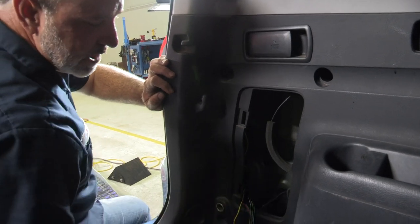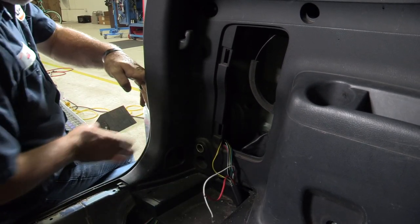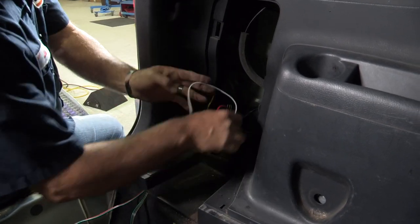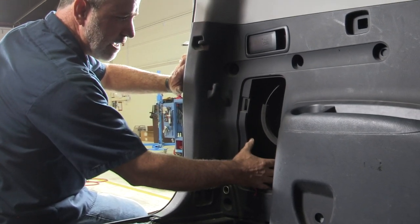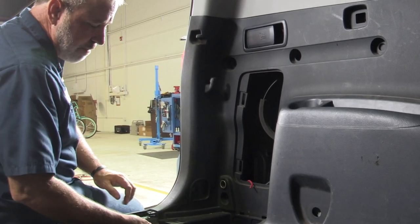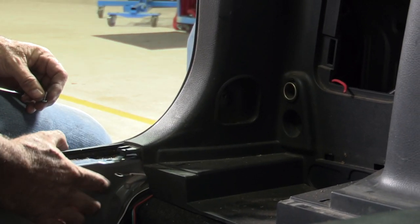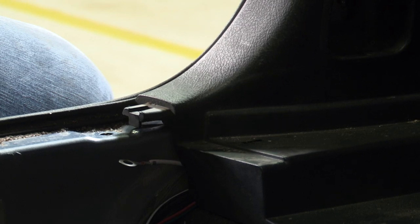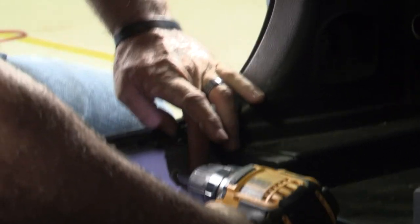Now we'll go ahead and make our ground connection. We need to find a spot on the body here or down on the threshold panel. I didn't find a suitable area I liked in this area, so I rerouted our ground wire back down to the center threshold here. We're going to go right to this body part — right to nice clean metal, nothing on the other side that we're going to damage. I'm taking our provided tech screw using an electric quarter-inch nut driver and we'll just ground it right there.